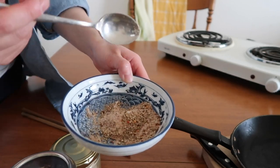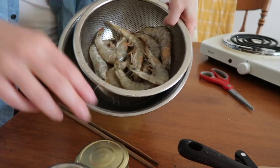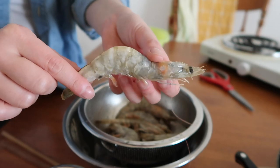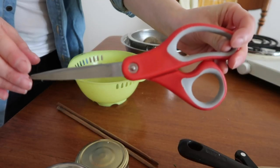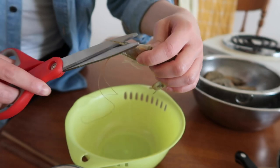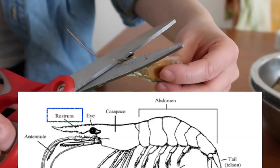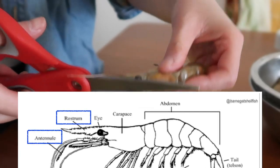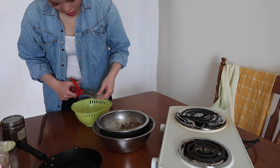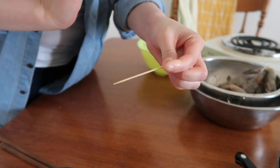Now let's look at our shrimp. For an authentic Vietnamese experience, use medium-sized shrimp with head and tail. You'll still want to give them a little beauty treatment. Start by trimming away the sharp edges around the head — simply slide your scissors between the rostrum and the small antenna and chop. Your roof of your mouth will thank you later.